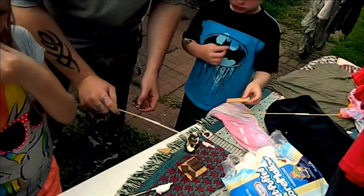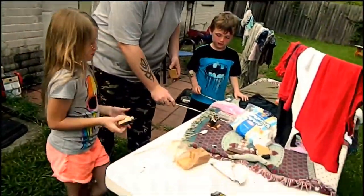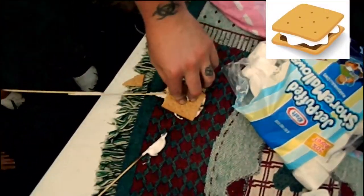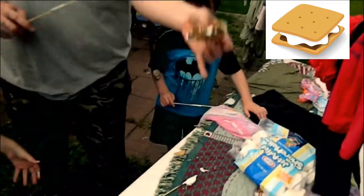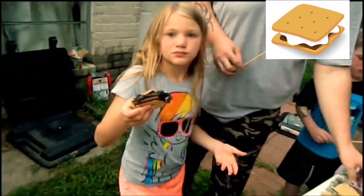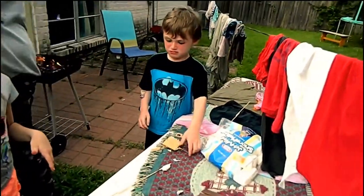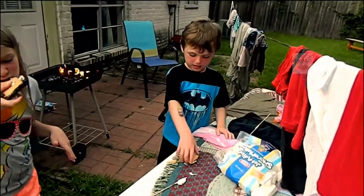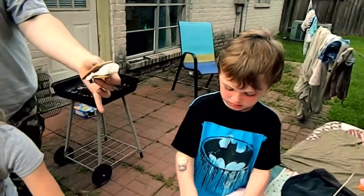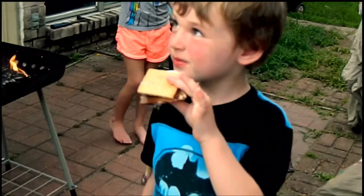Alright, I'm going to put the marshmallow on there. Okay. Here's Ledger's. Fools! Okay, you gonna try it? What do you think? She likes hers. Try it, bub. It's messy, look. You just pick it up like a sandwich, like this.